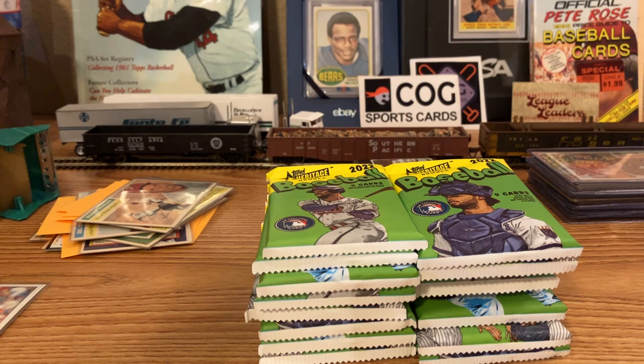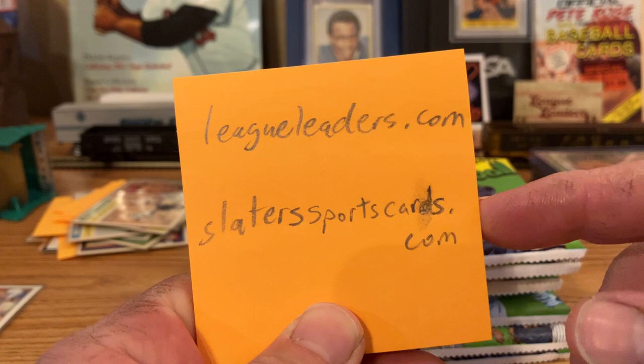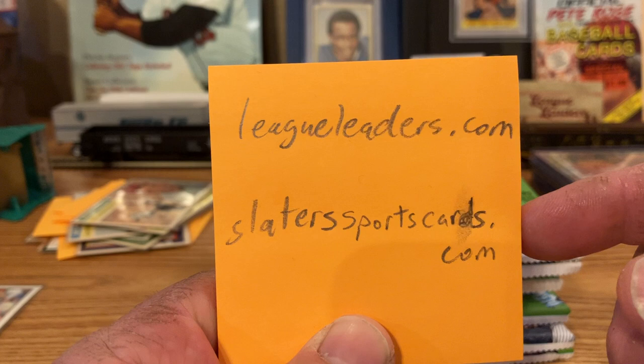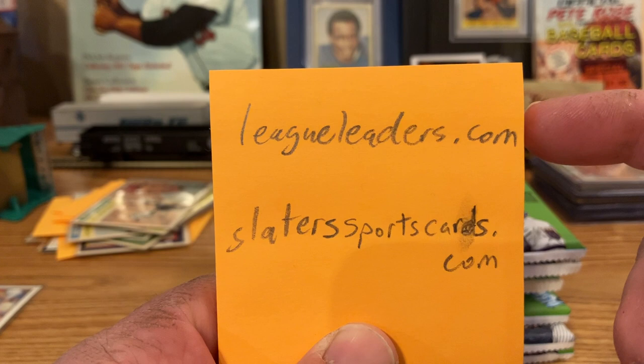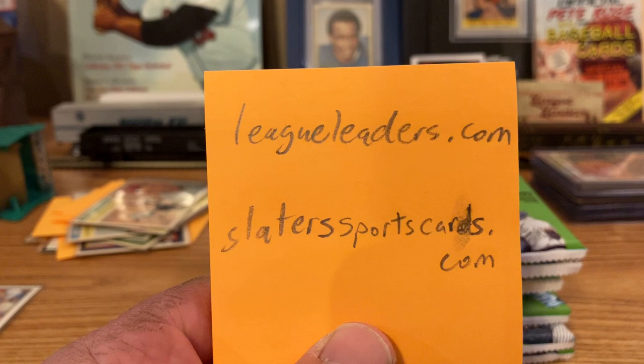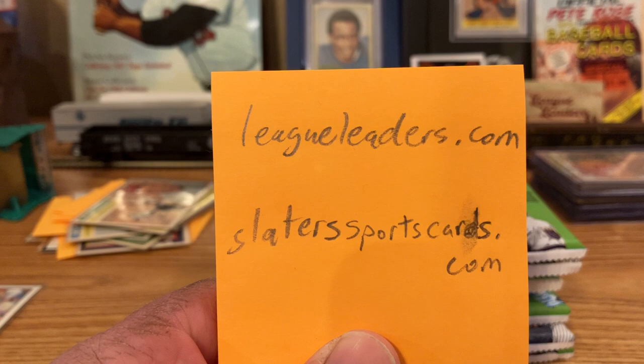Like I said in my last video, for awesome set breaks and subscription boxes, make sure you go to LeagueLeaders.com and Slater's Sports Cards. Slater's is the one that does the Retro Wax Box monthly subscription box, amongst other things. And LeagueLeaders is the one that's been doing some really neat set breaks with COG Sports Cards and Mystery Boxes. I've subscribed to the monthly Mystery Box through LeagueLeaders, and I just bought two of February's Retro Wax Boxes from Slater's — definitely check them out.